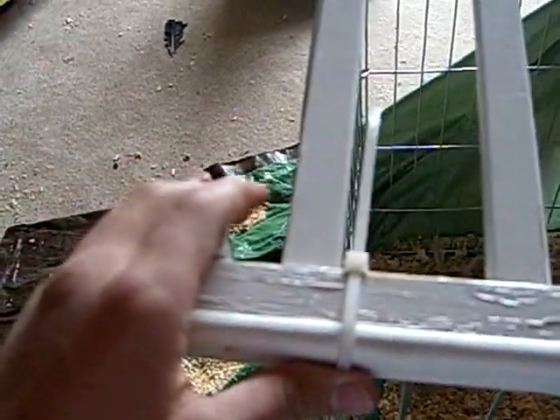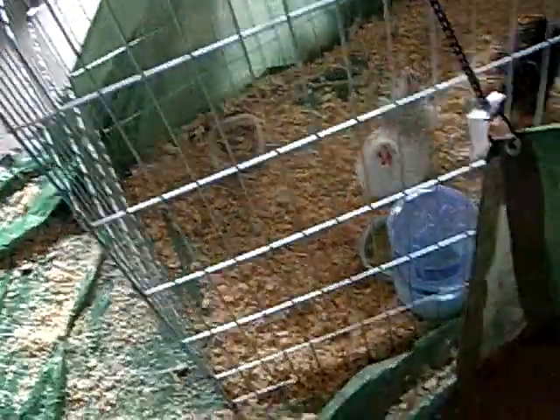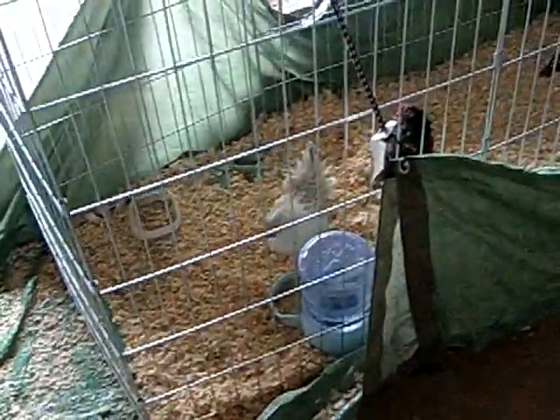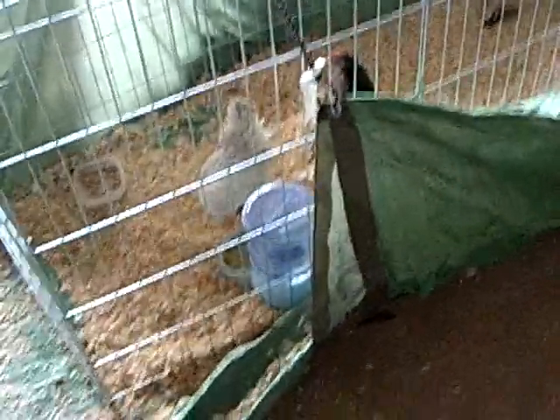On top I have these old crib rails I dug up out of my basement and put them on with these twisty tie things — I'm not sure what they're called. I threw a tarp on the wall because it's getting too cold out for my birds and I don't have anything for them to hide under, so I brought them inside and put a tarp under there with shavings on it, and that keeps them happy.